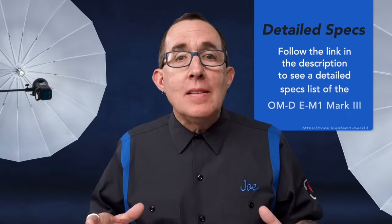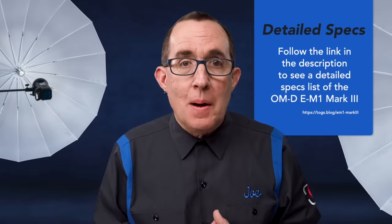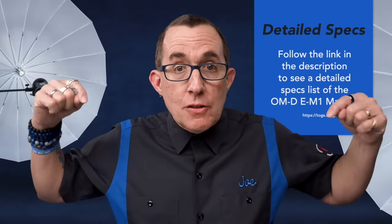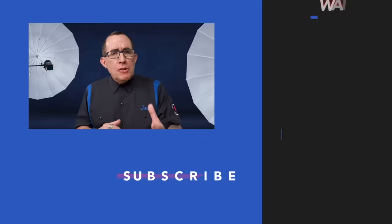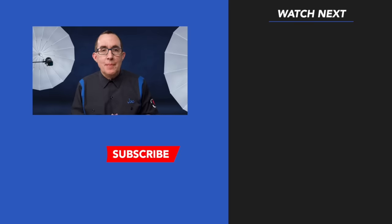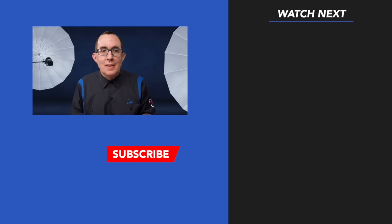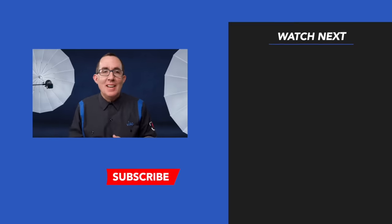If you'd like to see a detailed specs list, visit the article on my blog — I've included a link in the description below. Be sure to follow my Instagram and Flickr to see images shot with the E-M1 Mark III as I post them. Until next time, please hit that thumbs up and subscribe so you don't miss any videos. Now go pick up that camera and shoot something, because your best shot is your next shot. Adios.